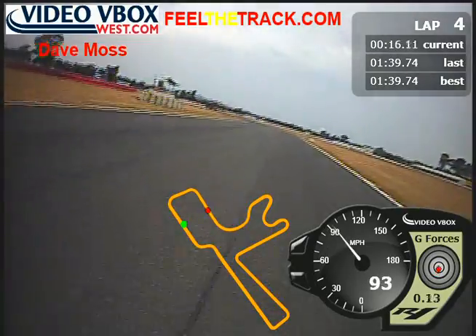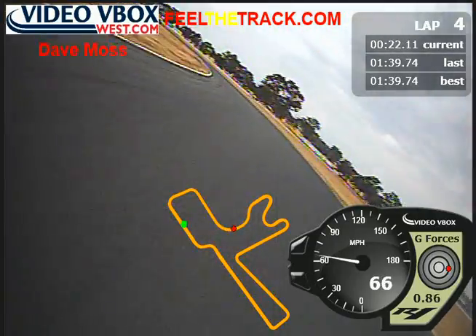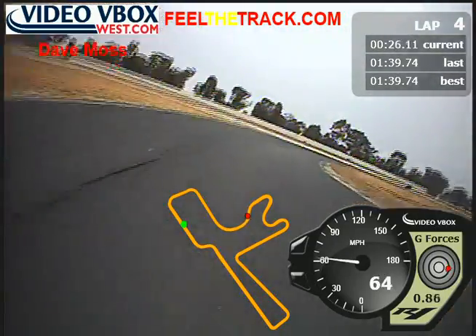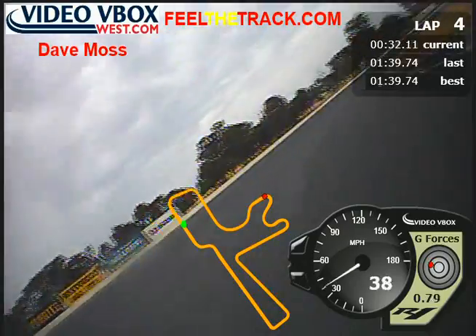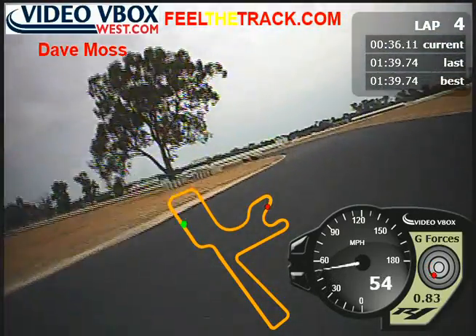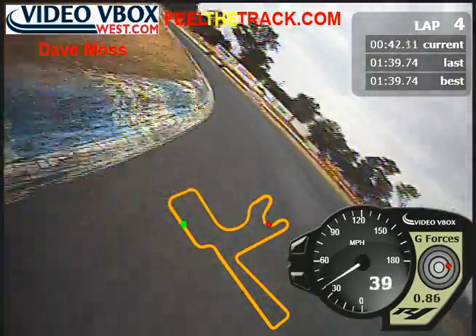A lot more rain on my visor, so we need to pay attention. That's a much better radius — I can feel it. Much better. Even though it's steady throttle, much better radius. Much better radius there too. Damn, a lot more rain on the visor — probably should be a little bit more careful.